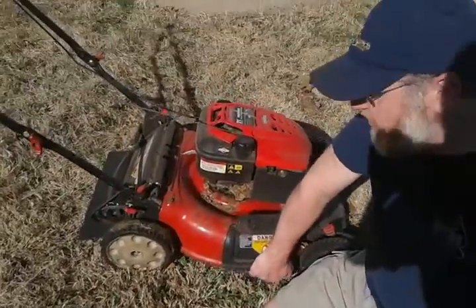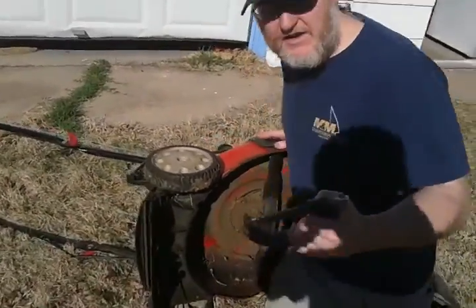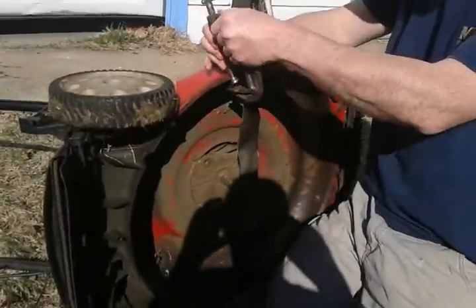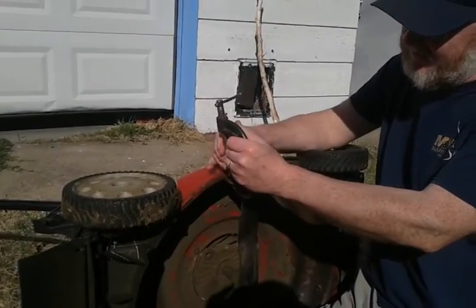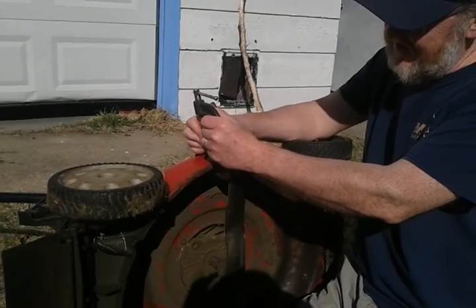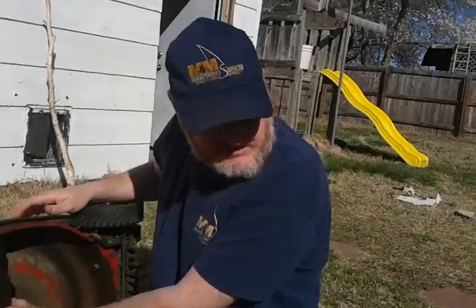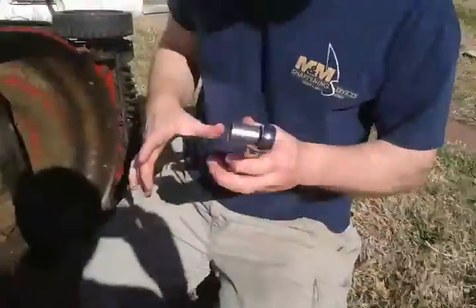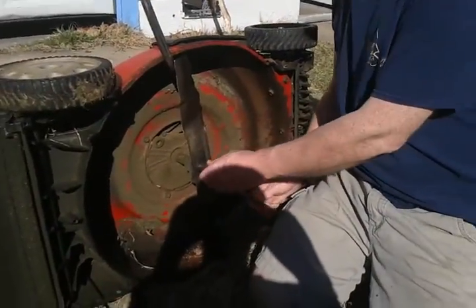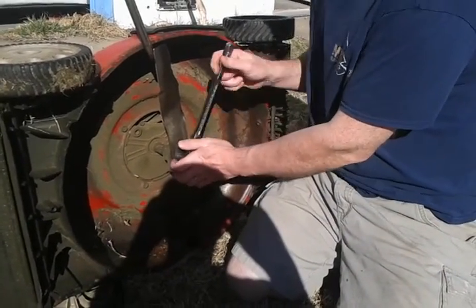You're going to flip your mower over — this is a C-clamp. You want to clamp the C-clamp on the side of the mower like this. Make sure it's down nice and snug. What this does is it catches the blade, so you have both hands free to release the blade with your ratchet wrench.